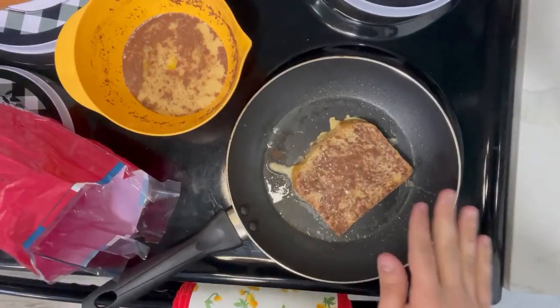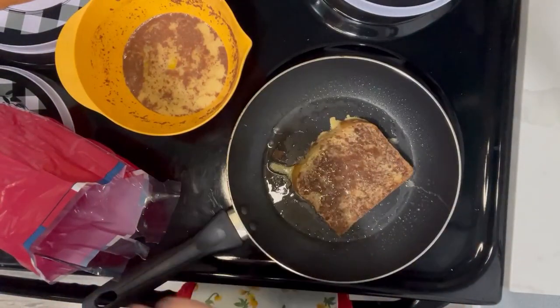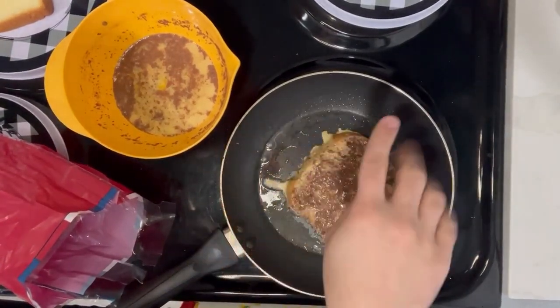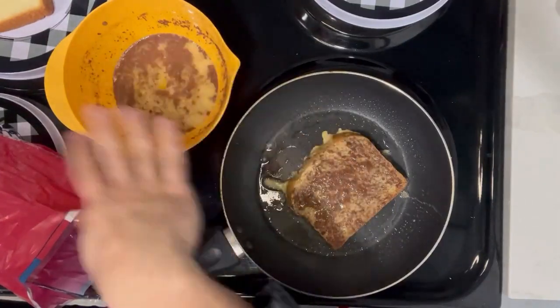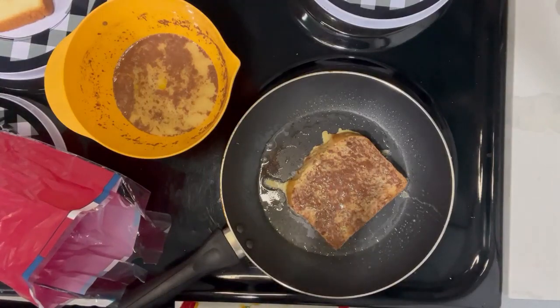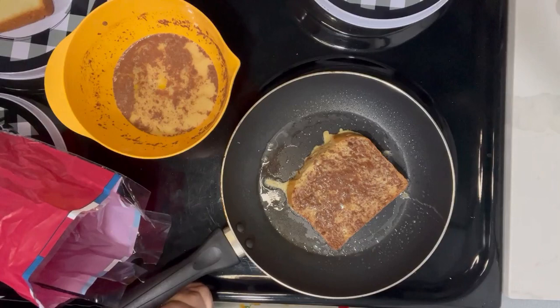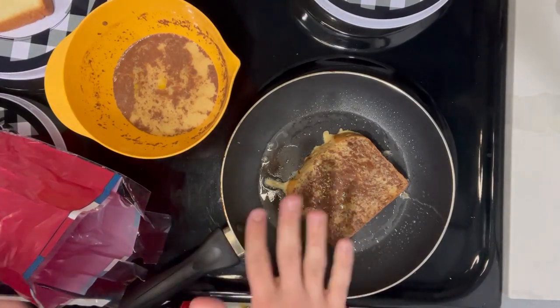Somehow I completely missed filming — it wasn't filming or something. But I followed the directions. I stuck the bread in there, got it all soaked and threw it on here. But the next one I promise you will see me do. It says to cook for two to three minutes. I didn't ask Alexa to set a timer, but that's fine. The next one I will. This right now, I'm just YOLOing. Feeling it out. We're vibing.